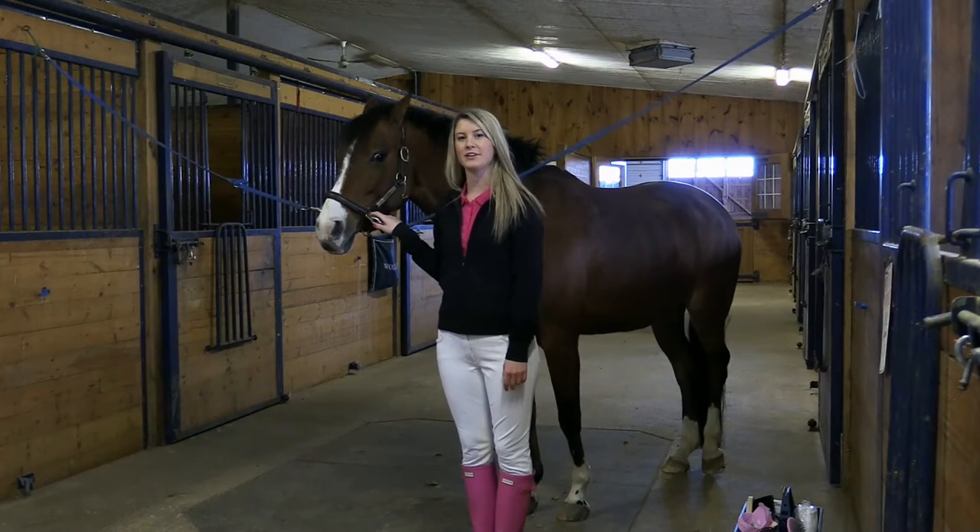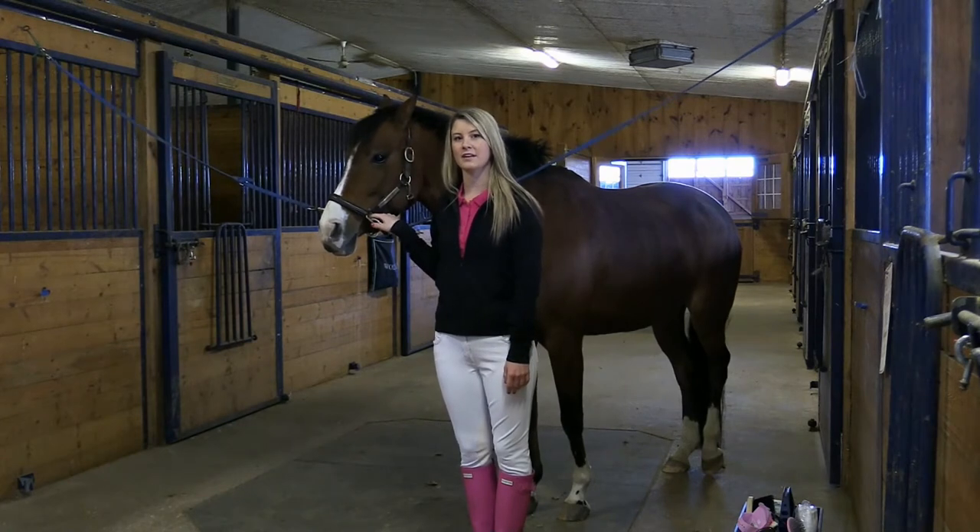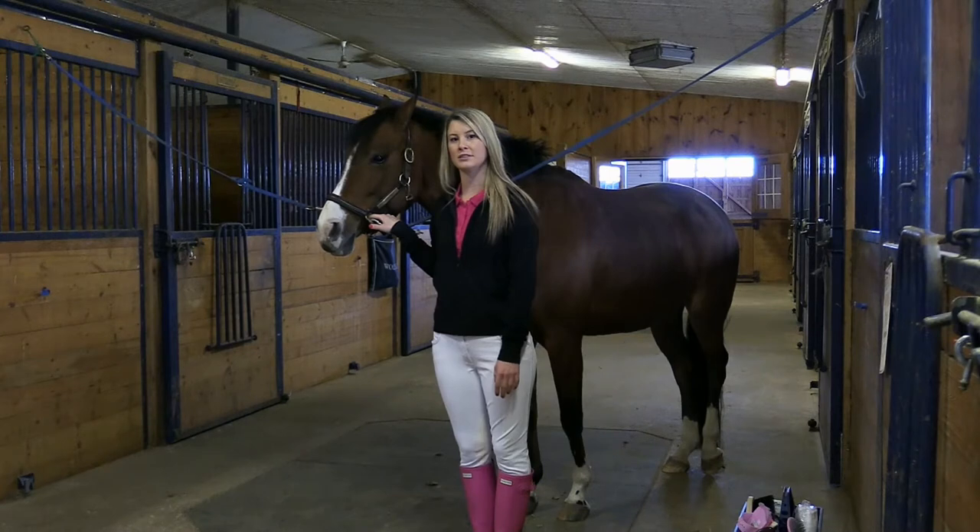Hi, my name is Jen and I'm from the Greenhawk Home Office and this is Ellie. Today we're going to be showing you how to groom your pony. Grooming your pony is a fun and interactive way to bond with your horse while releasing natural oils and producing a healthy coat.